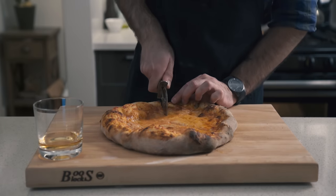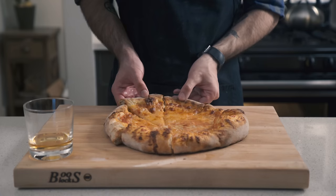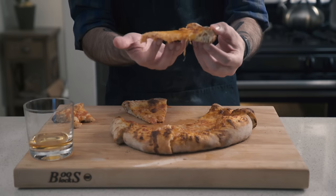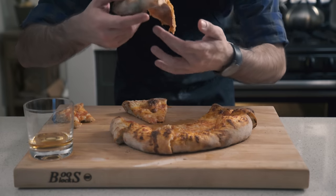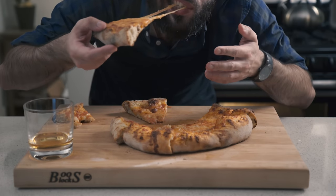Slice it up into six pieces — or four, eight, I don't really care. And then ideally, you want to wait about five minutes to let the pizza cool down. But if you're like me and you don't care about the roof of your mouth, then dig right in. And remember, it's not a successful pizza if you don't get a good cheese stretch.